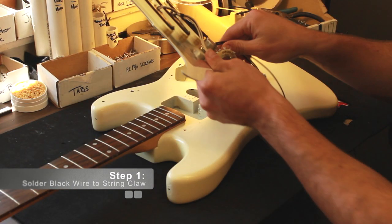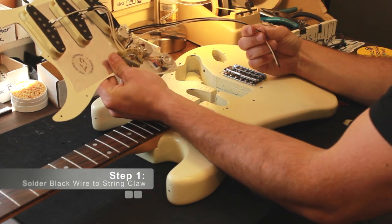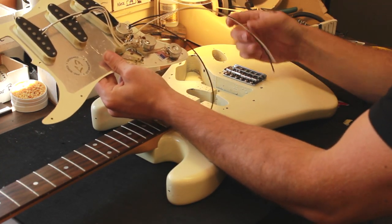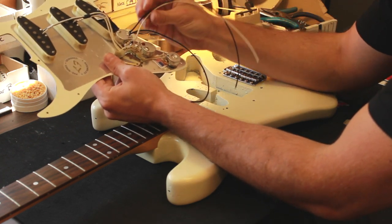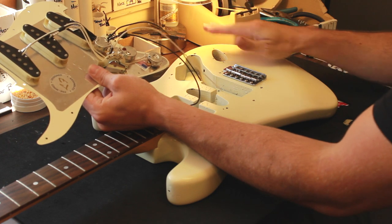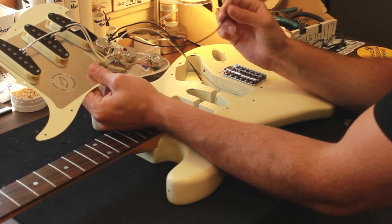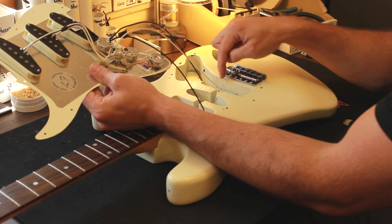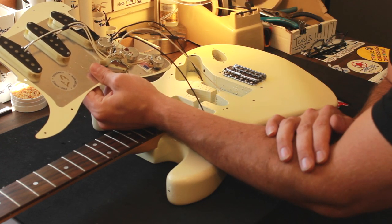When you get the preloaded pickguard, as stated, there are three wires and I will show you where to solder these. The white and one black are going to your output jack, and your other black — it doesn't matter which one — is going to go through your body to the string claw. So let's get that done first.